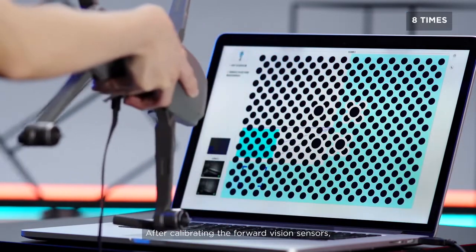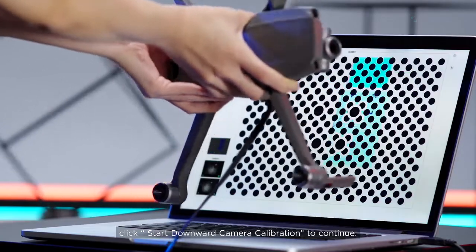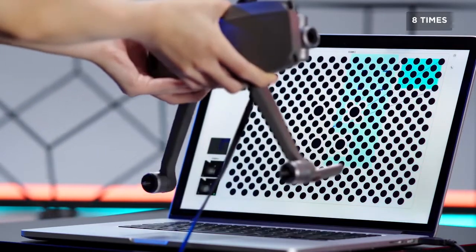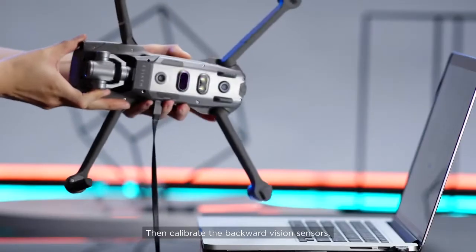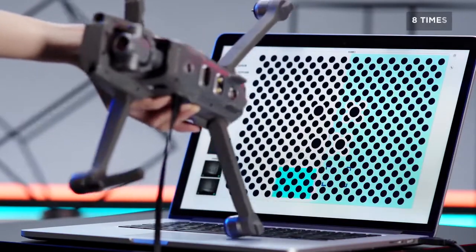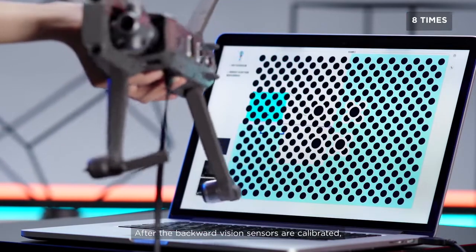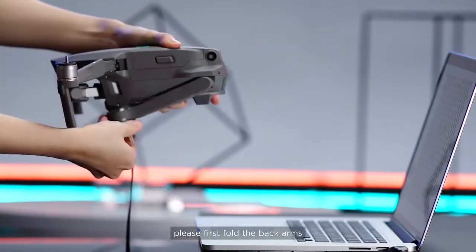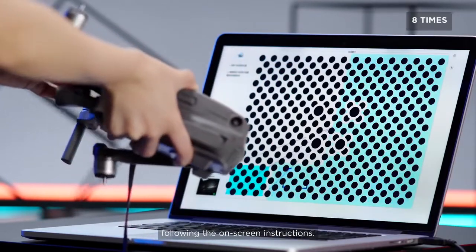After calibrating the forward vision sensors, a prompt will pop up. Click Start Downward Camera Calibration to continue. Calibrate the backward vision sensors. After the backward vision sensors are calibrated, please first fold the back arms and then calibrate the side vision sensors following the on-screen instructions.